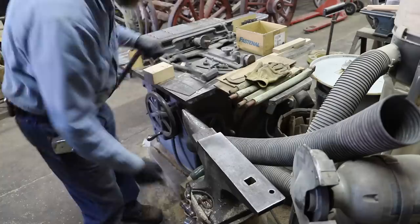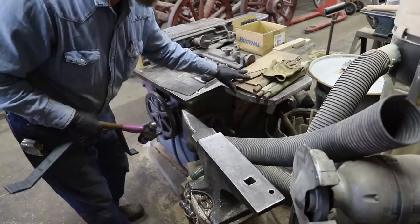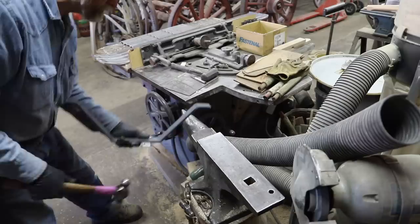I know a lot of blacksmiths don't like the ring of an anvil, but I in particular do like it, so I don't put magnets or chains or all that. I like the ring of a good anvil, and these hay boudins are good ones.